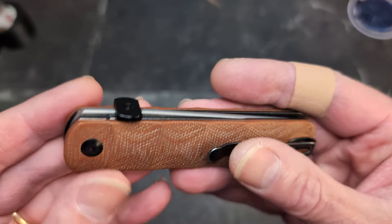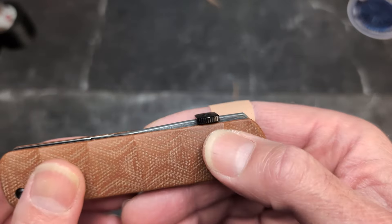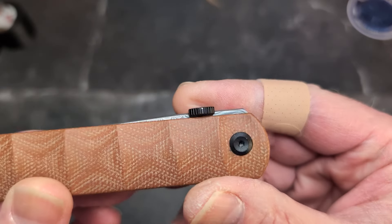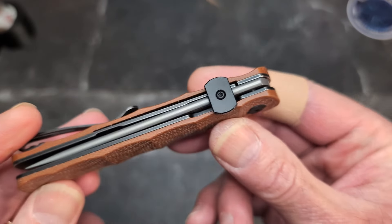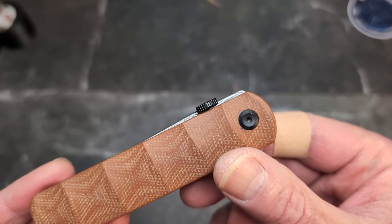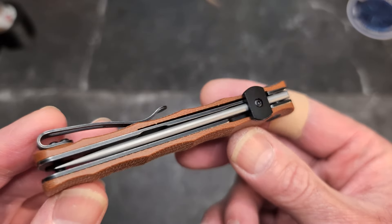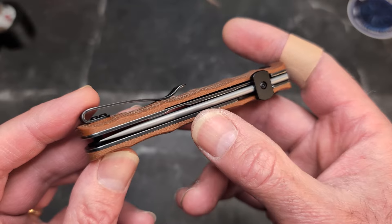I've got to be honest — I wasn't positive I was going to like this knife when I first saw it, especially with the thumb disc up top. Thumb discs are kind of a 'I'm not sure' for me, because most of the time when I see a thumb disc it doesn't work really well. We'll get to that in a minute.